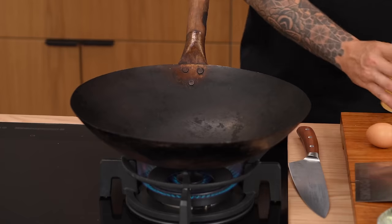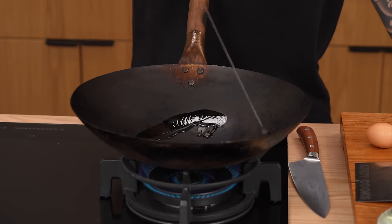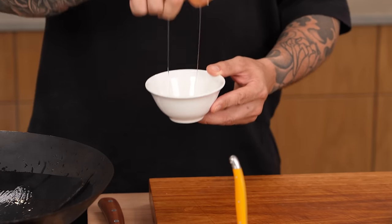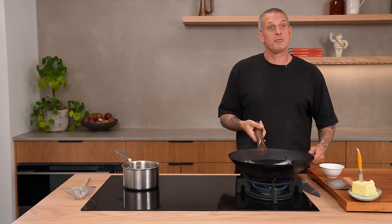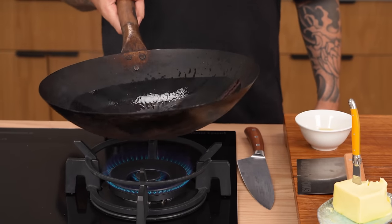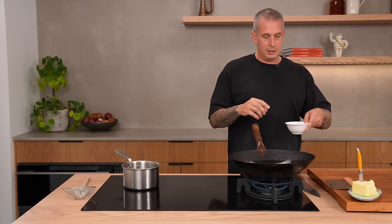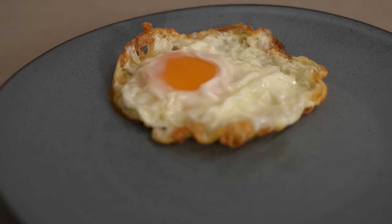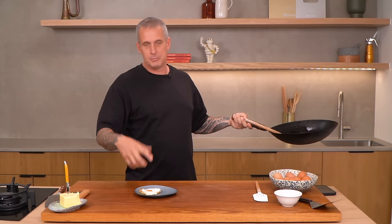Wok-fried crispy fried egg — perfect for your next fried rice. Wok on full power, lots of neutral flavoured oil — I'm using peanut. Crack your egg into another container first, because this is going to be really hot and you don't want your hand hovering over all that hot oil. Once your oil is ripping hot, in it goes. Doesn't take long. Done — crispy white, beautiful soft centre. How good.